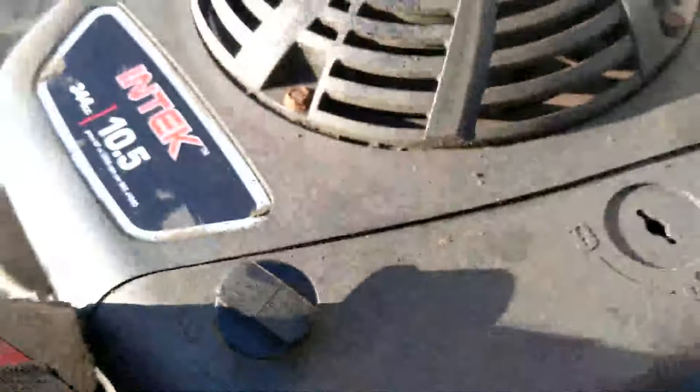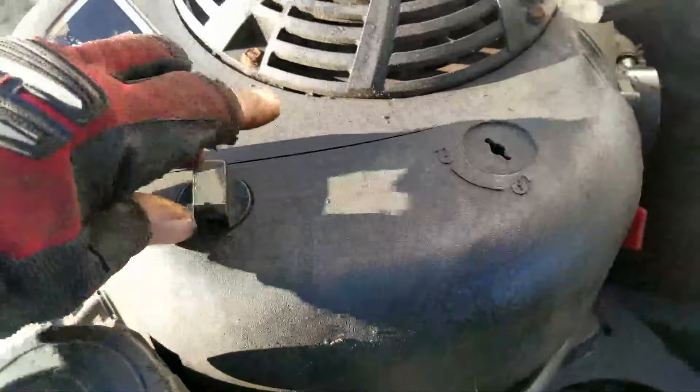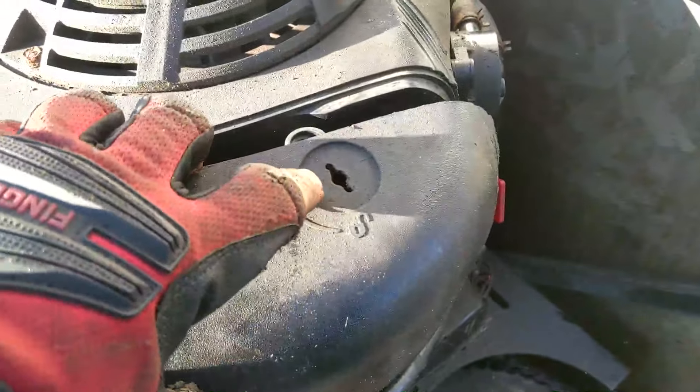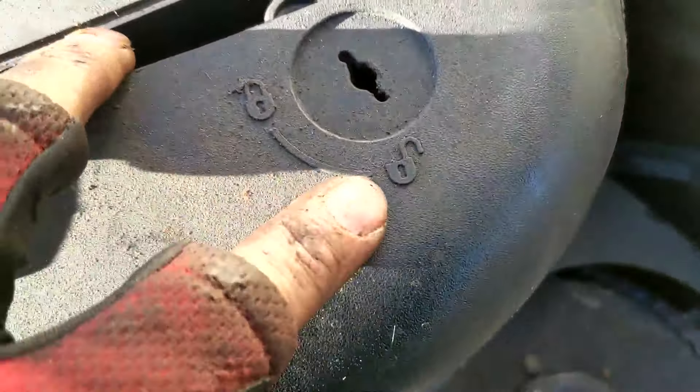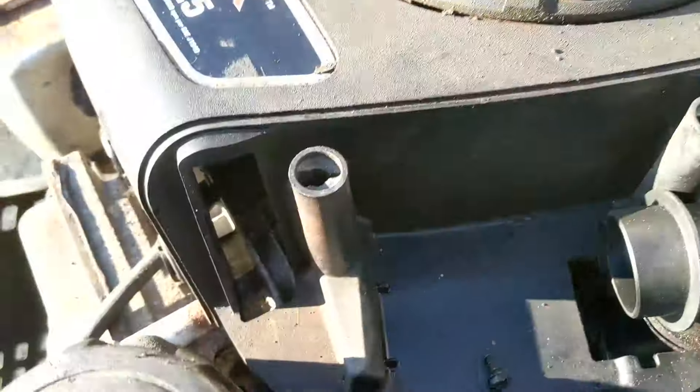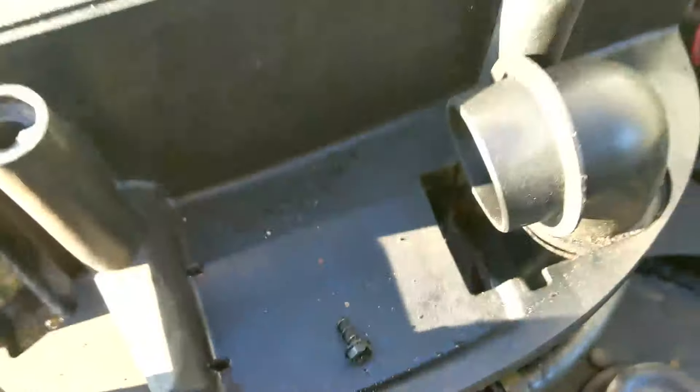The air filter goes here and you're just pretty much going to turn this. If it's locked, you can see there's an unlock and a lock position. You want to turn that and then you'll just be able to pull this up.